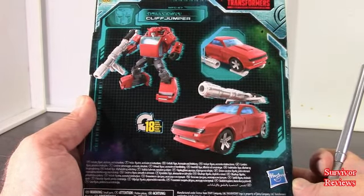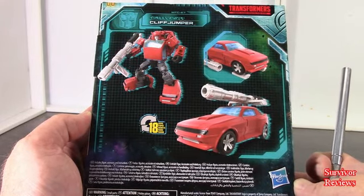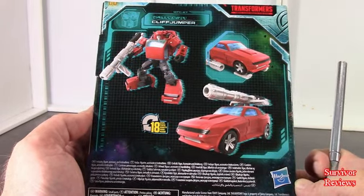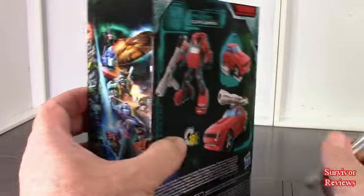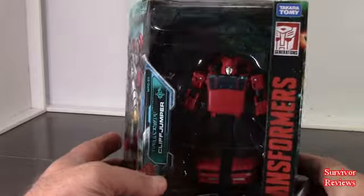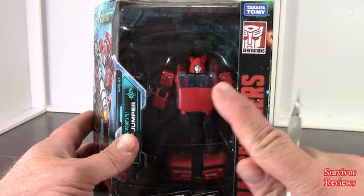Apparently he transforms in 18 moves. I do not own another Cliffjumper, so this is going to be the one I have until I finally break down and buy a Masterpiece one of some kind. So having said that, why don't we get this fella out of the packaging and we will go from there.